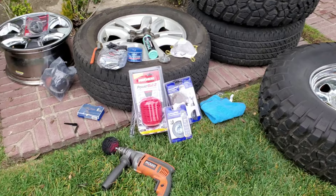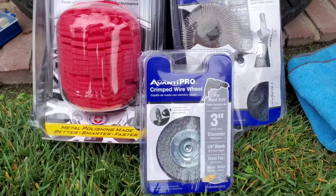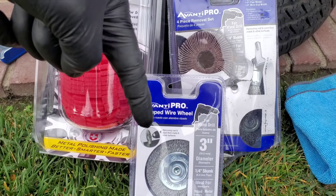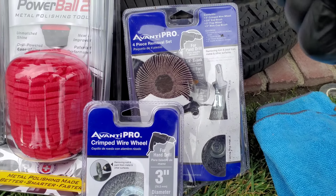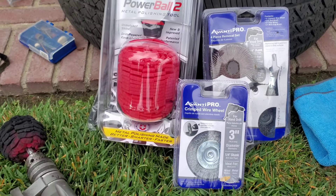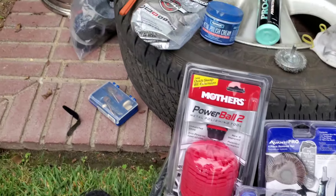Here's what I'm going to be using today: a drill, a Powerball wire wheel. You can either buy just the wire wheel in a single pack, or you can get this big pack which will have a sandpaper wheel and a circulating brush - 15 bucks versus four bucks, your choice.